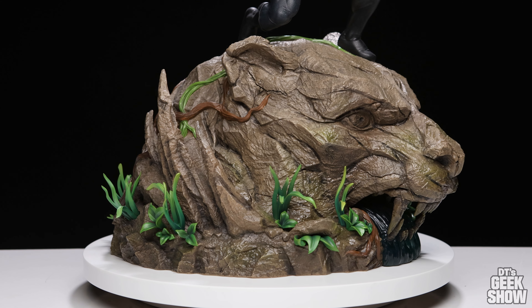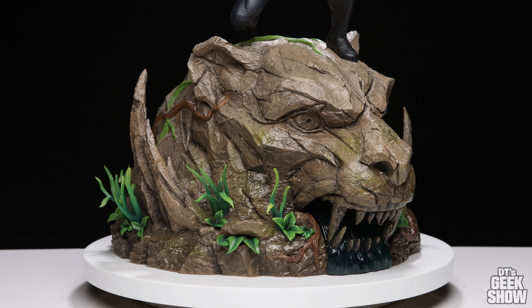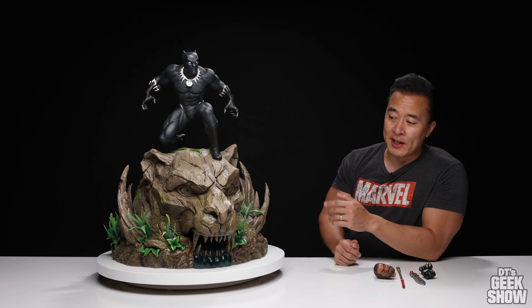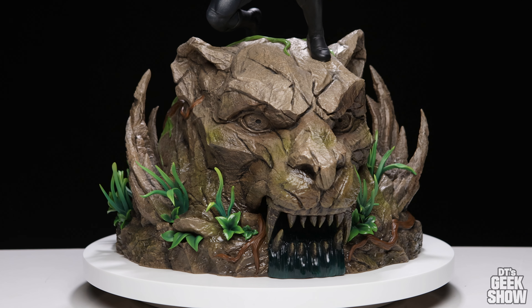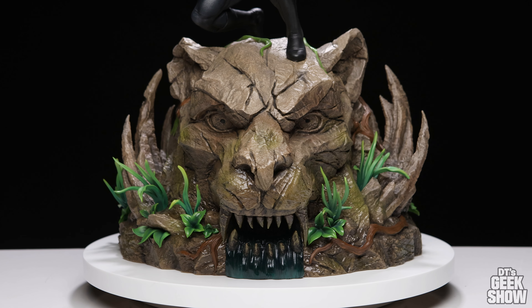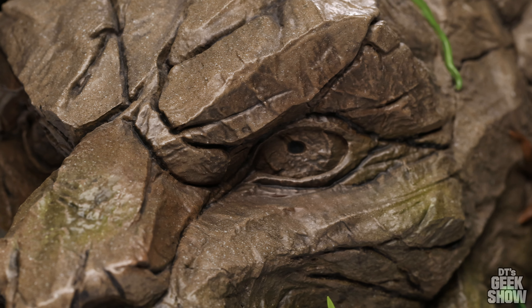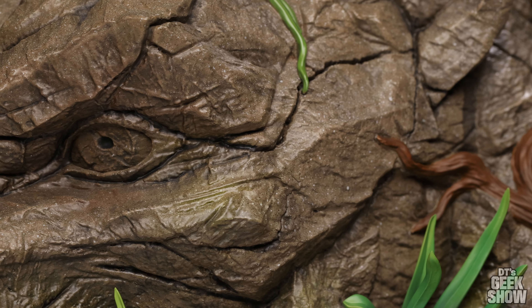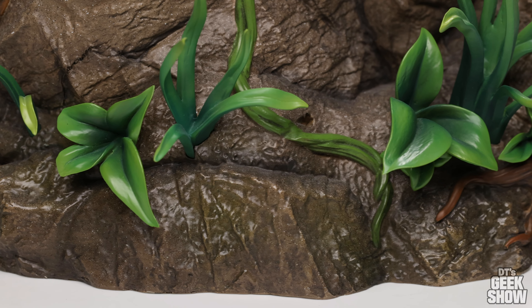We're in Wakanda here — we've got this giant panther head carved into the rock. There is some very nice paint work on this. There are a variety of colors, everything from your dark browns to your lighter shades of brown. We've got some little white specks in there, some very nice shadowing to really bring out that rock quality. We can see some cracks, little bumps. Down on the bottom, there's a darker shade of brown that separates the panther head from the stone on the ground.